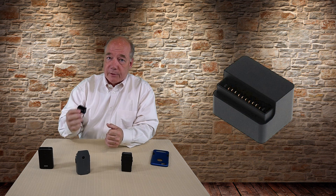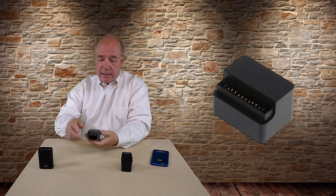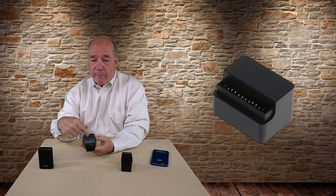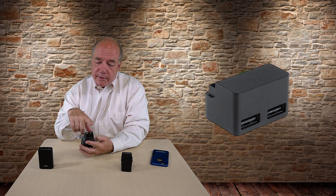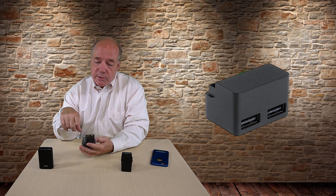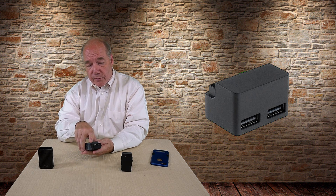If you bought the Mavic Pro fly more combination, you got a little adapter that looks like this. It snaps on the end of the battery and essentially converts the 12 volts of the Mavic Pro battery to the 5 volts you need to charge portable devices. You get two full-size USB-A connections that can both deliver 2 amps of current, which is plenty of charging current for most of your thirsty devices.